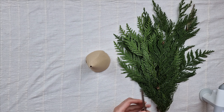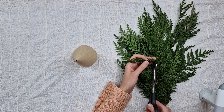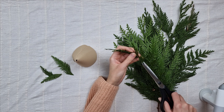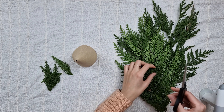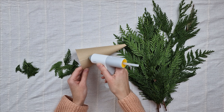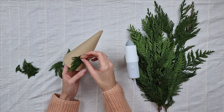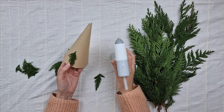I gather branches which I've collected on my walks and cut them into smaller pieces. I'm not sure what this tree is called, but this project can be done with any type of greenery. There's a lot of this tree around where I live and each year I use it during Christmas time — it smells amazing and will last quite long without water. I start from the bottom of the cone and glue the small pieces of greenery next to each other, quite close, to cover the cardboard well. I make one row at a time.